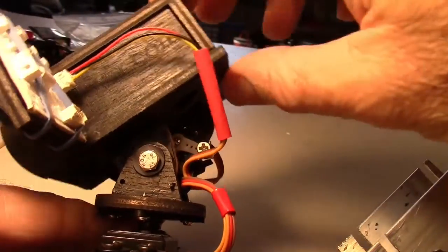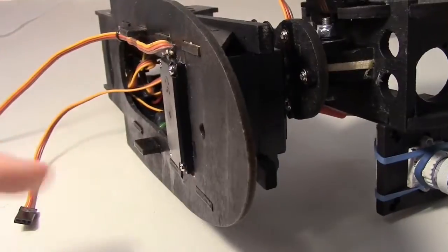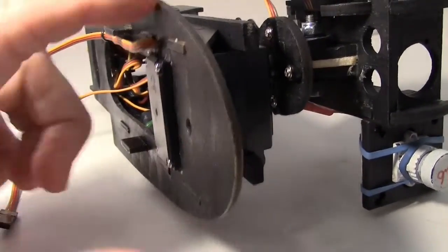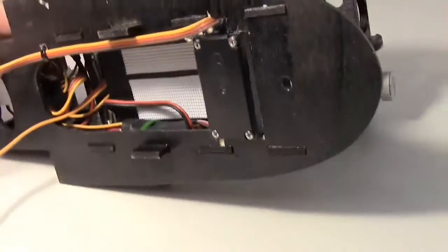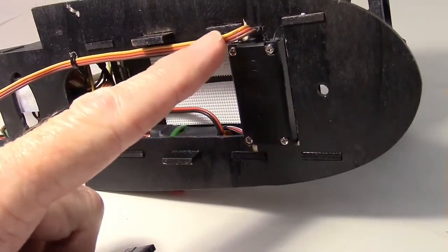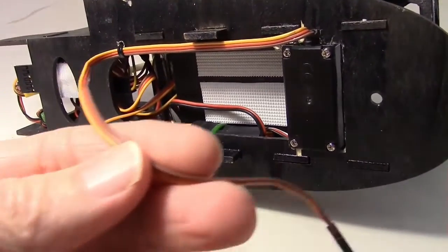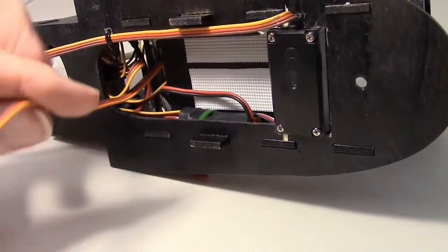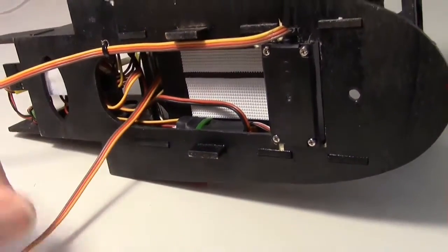Here's what the bottom looks like. There is the 360 degree servo just sticking down through the base of the video pod. Right here is the 360 degree servo's lead coming along like that, and I've got it held with a tie wrap right here. We also have the tilt servo lead right here that goes to the top.